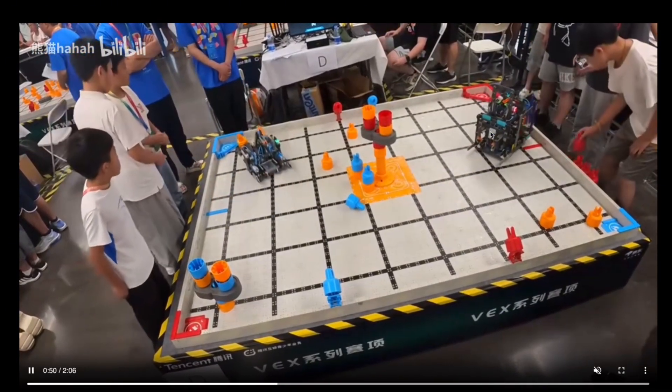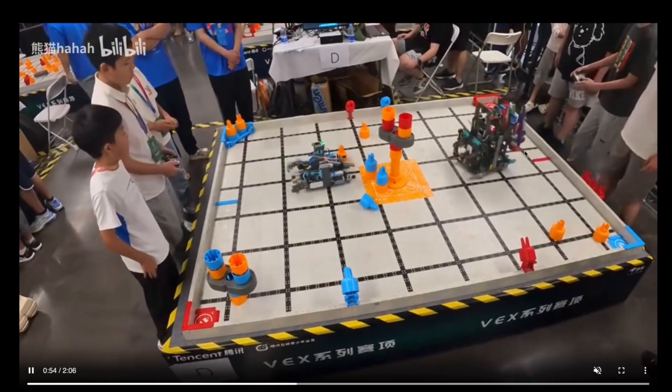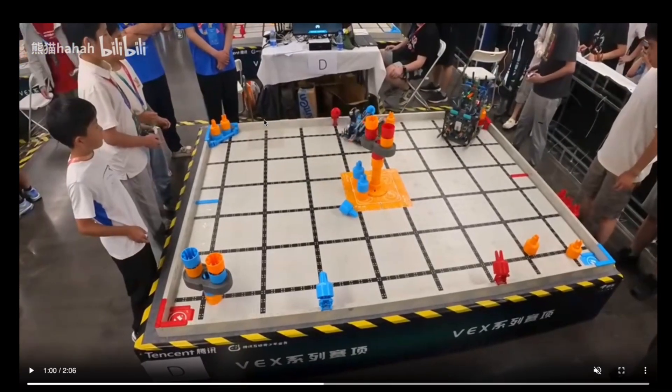Going over here, we can actually see that stacking normal three-color or two-color stacks is also really quick. As the match comes to an end, they place those stacks in their corresponding colors. This is a 316-point match. The highest point we've seen from this competition is actually a 320-point match, which we will be posting very soon.